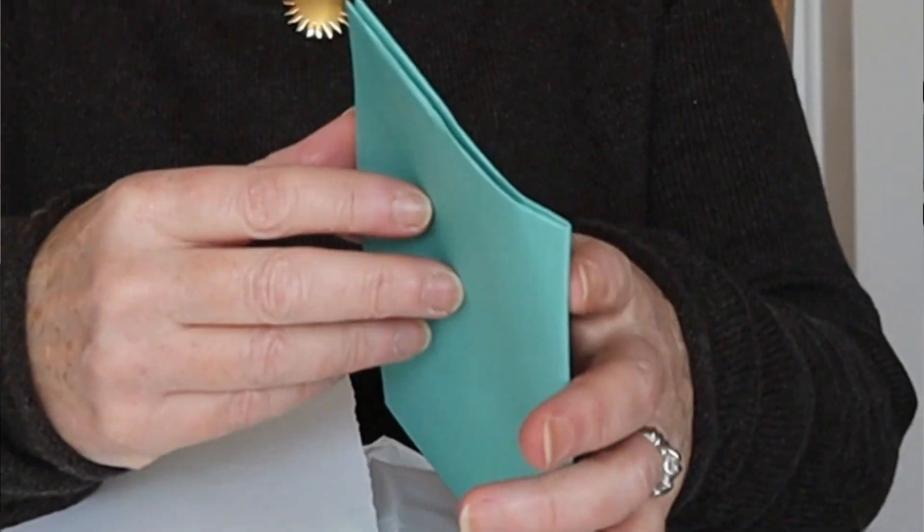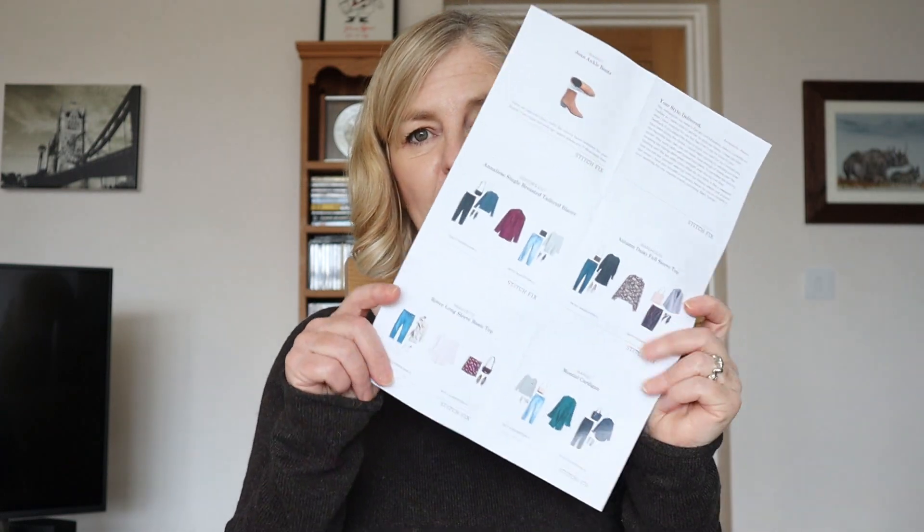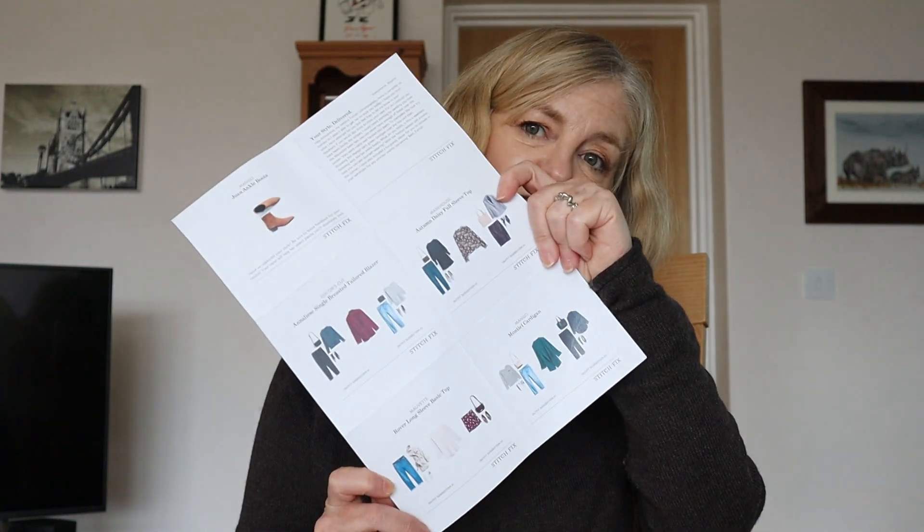In my case, I've selected the post office. Inside the box, you get your clothes or items you've selected, a letter with your invoice, and a styling card of the items they've sent to you, to give you ideas of how to style them.